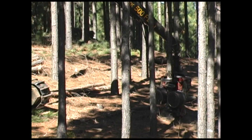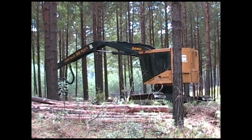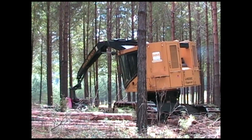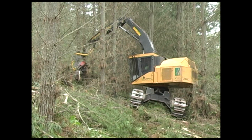TigerCat zero tail swing track harvesters are well suited to pine thinning, with long boom sets to reach deep into the stand. With minimal tail swing, the H845C also has the ability to operate effectively in pine thinning applications.